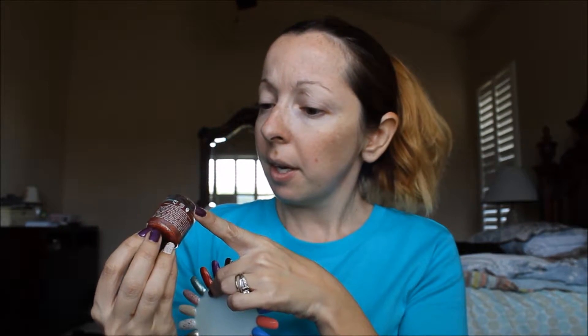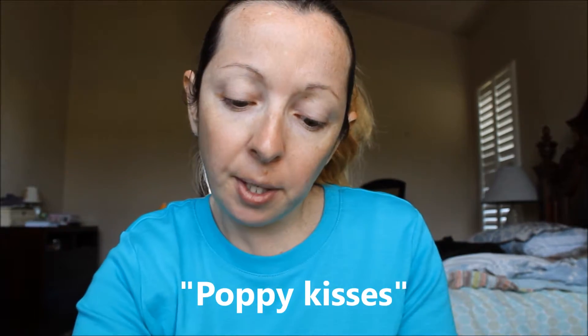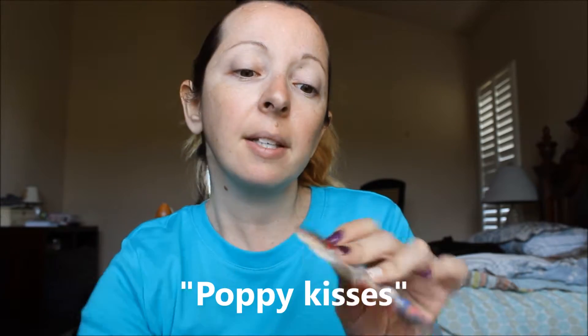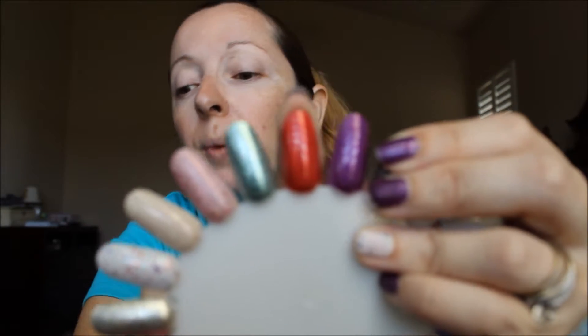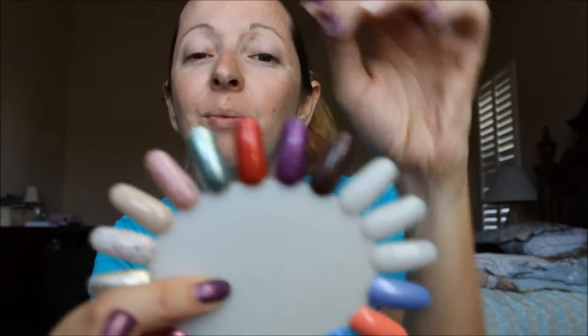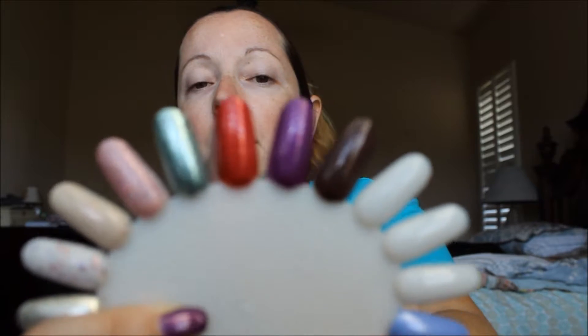Next one — another one of my favorites. This is a holo, and it's Poppy Kisses. It's this kind of like orangey red holo red. I love, love this color. I think I've used this one before. It's beautiful. The name is Poppy Kisses, and it's this one right here. So if you're into reds and holos, this is definitely one — even orange, because it's not a true red. It's kind of like an orangey kind of red. Look how beautiful.